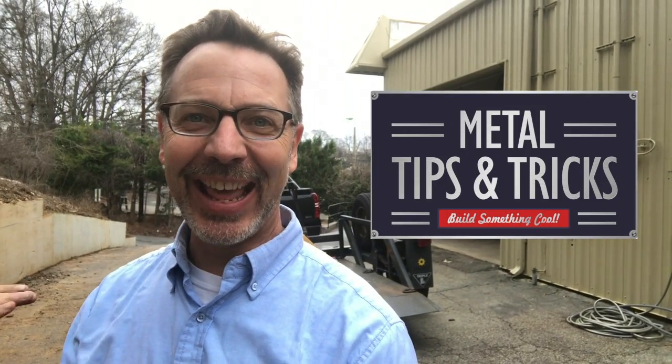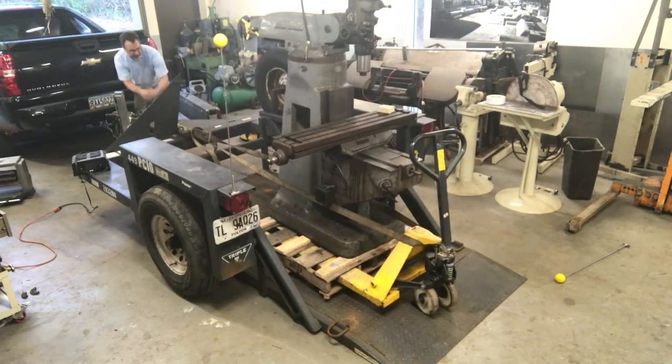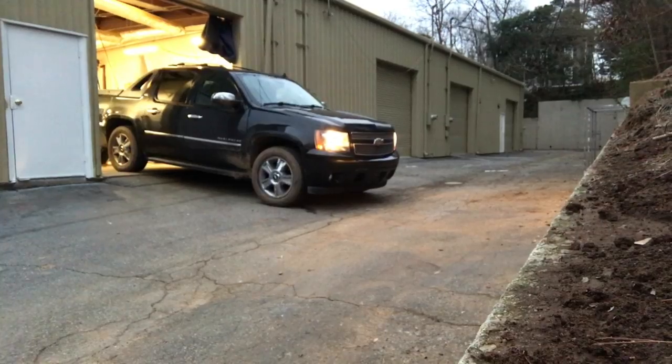Hey guys, welcome back to Mental Tips and Tricks. Today is moving day — or actually I'd say the next two weeks are moving day. I want to show you guys how I move a shop, but it's gonna be a lot of editing and a lot of work. Moving a shop to me is very dangerous, so I don't know how I'm gonna do this. But what I am gonna do is invite you to come over to Instagram or Facebook and follow me there.